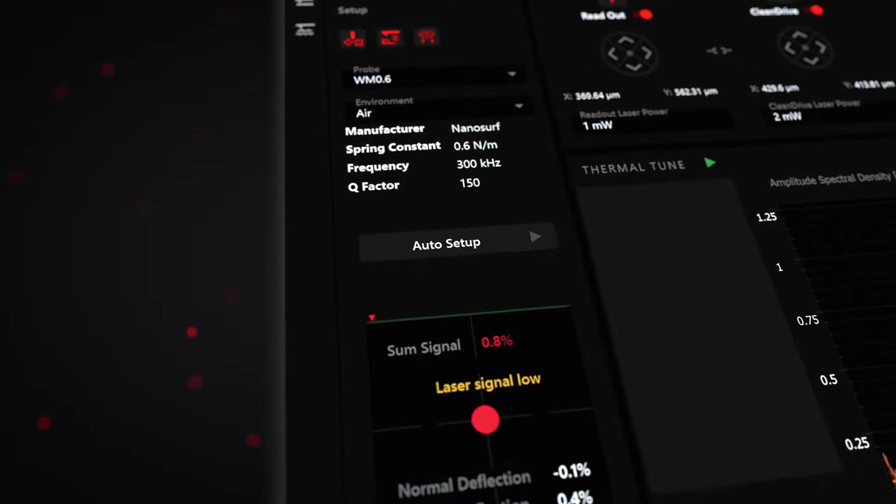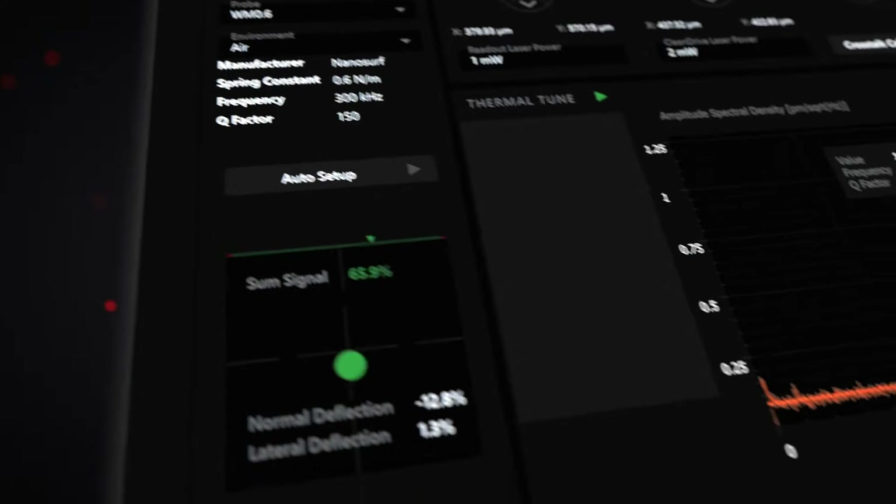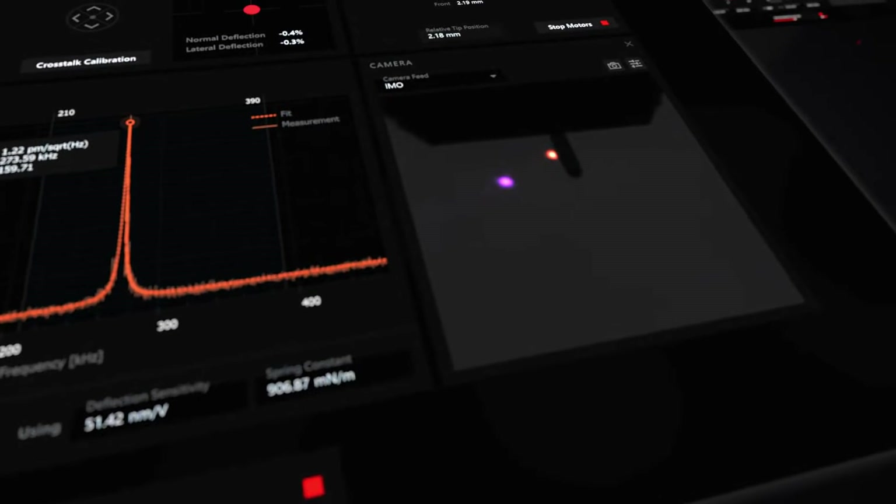One-click laser alignment and calibration, giving you consistent results faster.